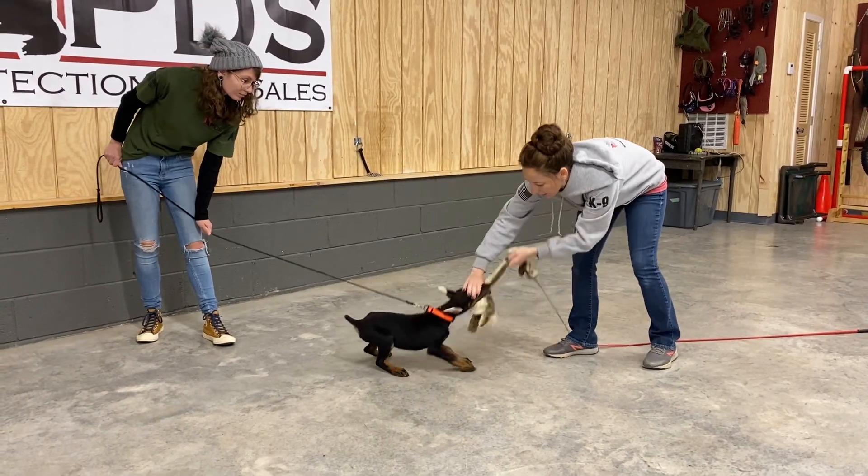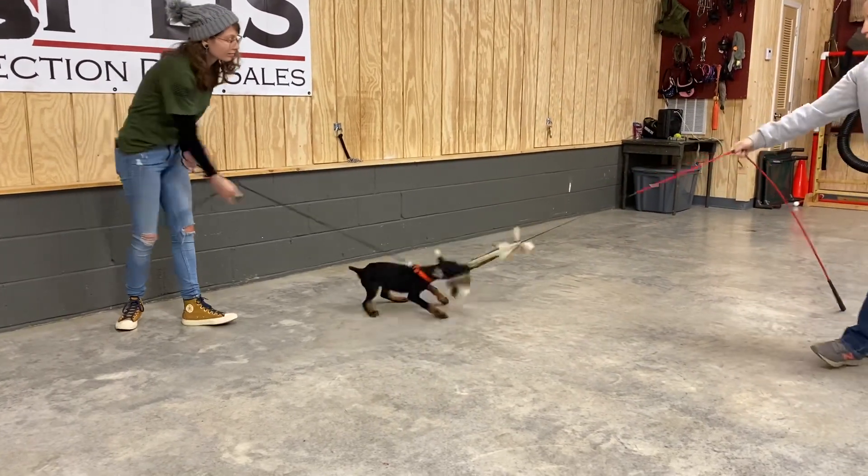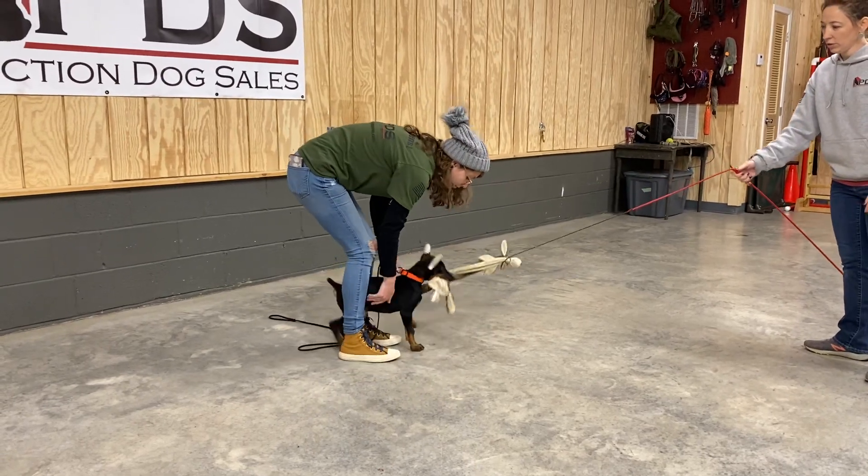Good boy. Alright, reel him in. Catch him between your feet. Head under his chin.